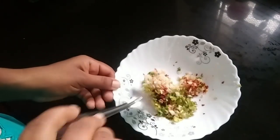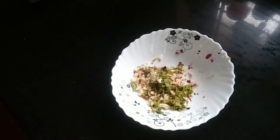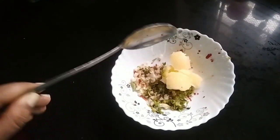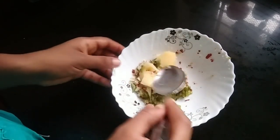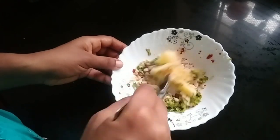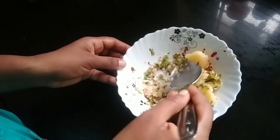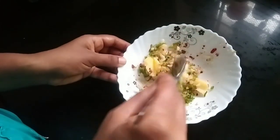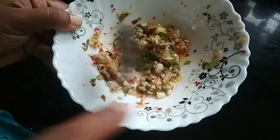We will mix in some of the ingredients. Mix it — once we have it at room temperature, we will have a few minutes to mix in. Mix it until tight, a bit melted.